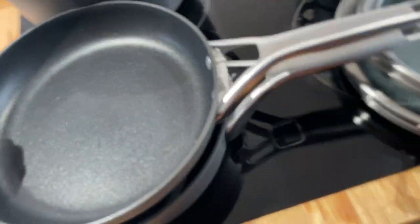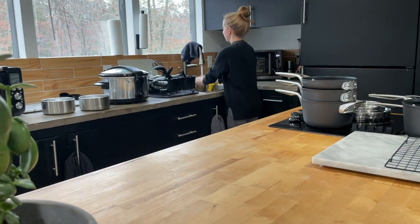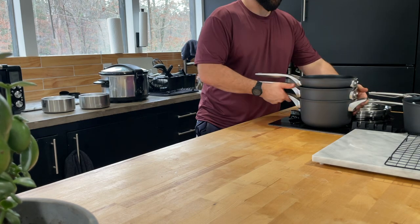Everything feels nice. And that is the unbox - I'm just going to throw this up right here. There's cardboard residue and stuff on it, probably processing chemicals.